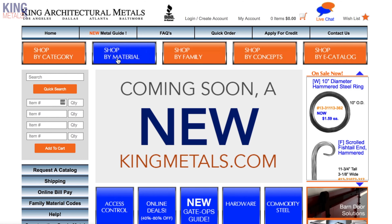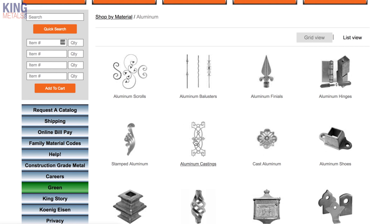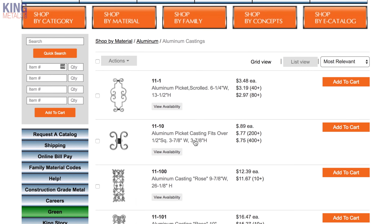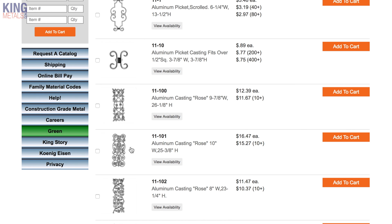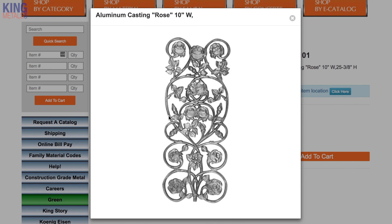So that's it for this one — just wanted to share a few of the things that we consider before starting a project on whether or not we should use aluminum versus steel, or whether we should mix the two. If you want to experiment with using some aluminum decorative components in your next project, go to kingmetals.com and search under the aluminum components — you'll see there's a ton of different stuff to use. If you do that, send us some pictures of your projects on the Facebook page.